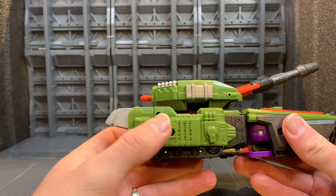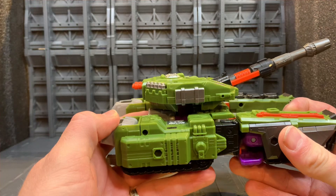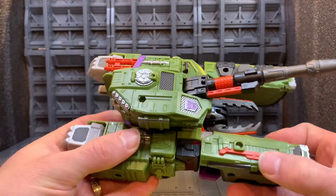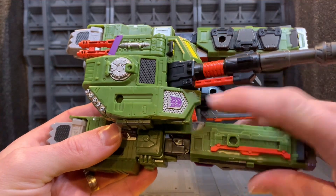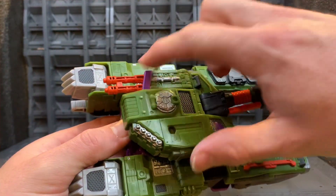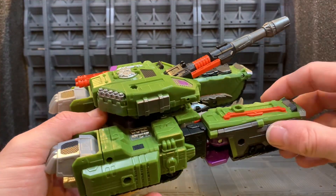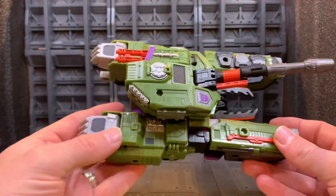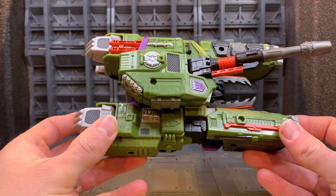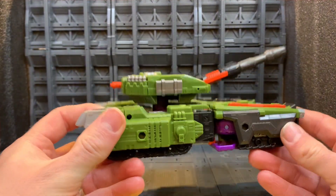They just didn't put the extra bits on the side, but for the class it is I think it suits well. You have your Decepticon symbol, all your paint apps, this little gun turret at the back, and in general the paint applications are absolutely fantastic on this guy — I can't fault it for that.